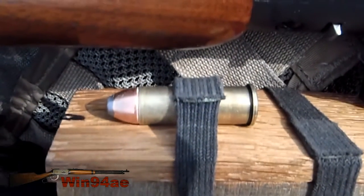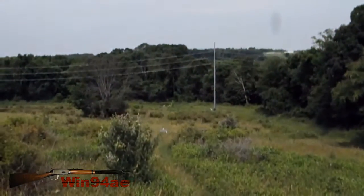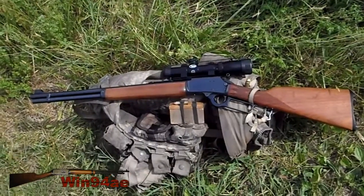Hornady 265 grain flat point, 200 yards. Gonna take the shot in the sitting position.